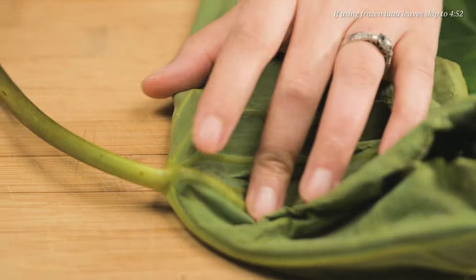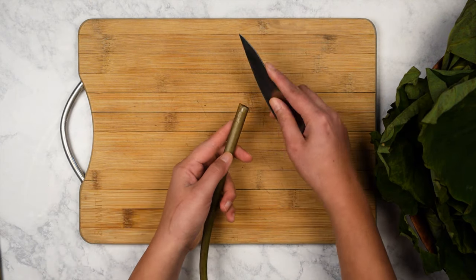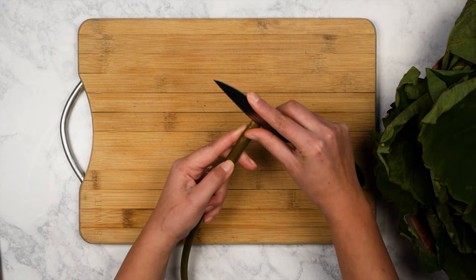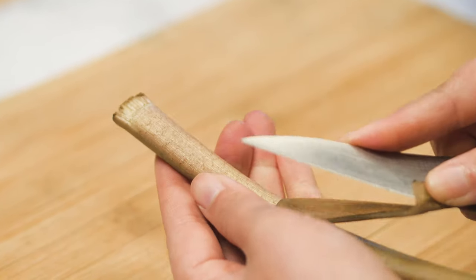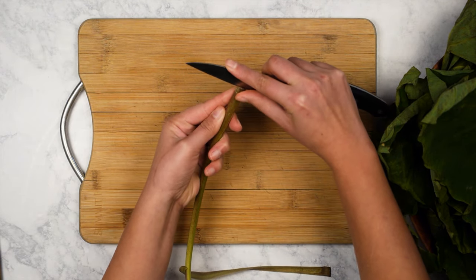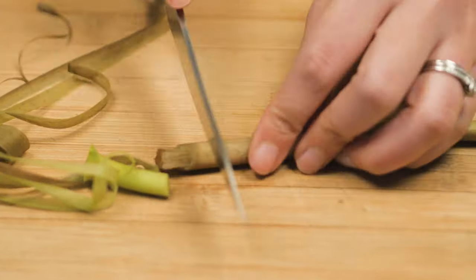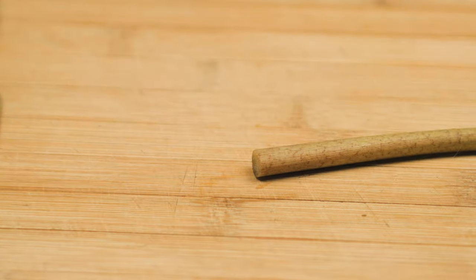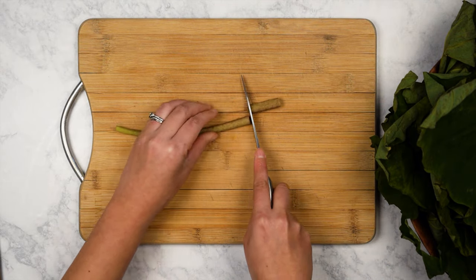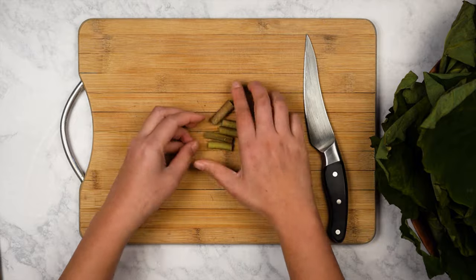First, cut the stems off from the leaves. It is optional to add the stems. To prep the stems, make sure to take off the fibrous parts. Using a paring knife from the bottom of the stem, make a shallow cut enough to peel back the fibrous part. Peel till you reach the bottom. You don't need to peel it all the way off because you'll cut it off in the end. After all sides have been peeled, cut off the top and bottom of the stems, then chop the rest up into smaller pieces. Set all of the stems aside.